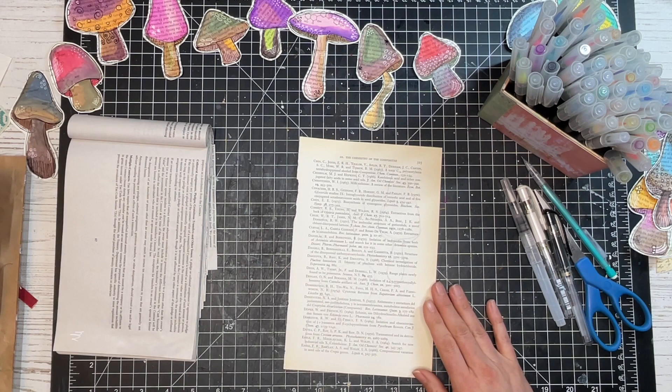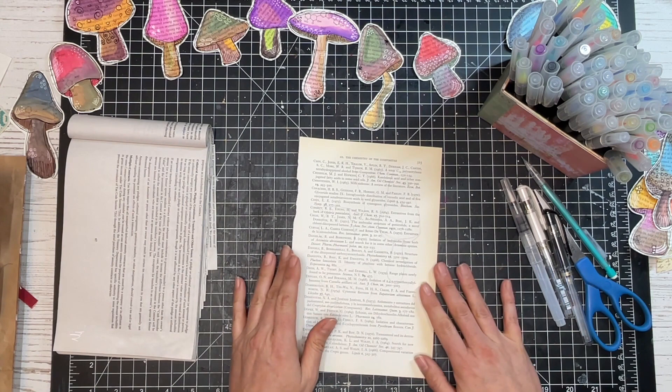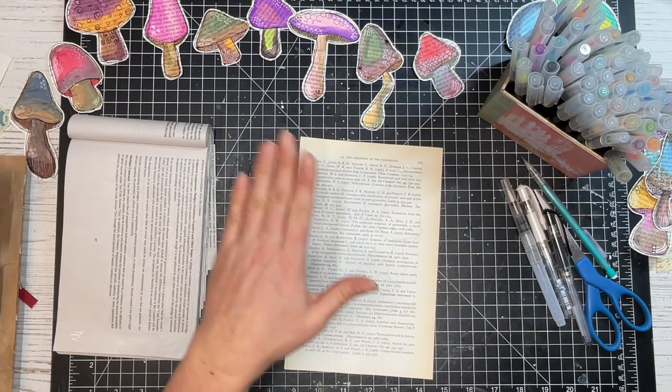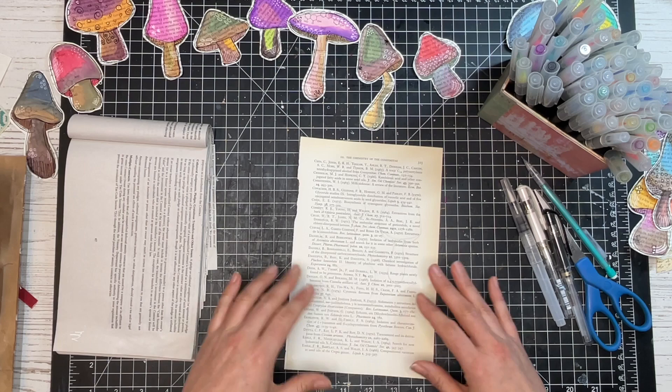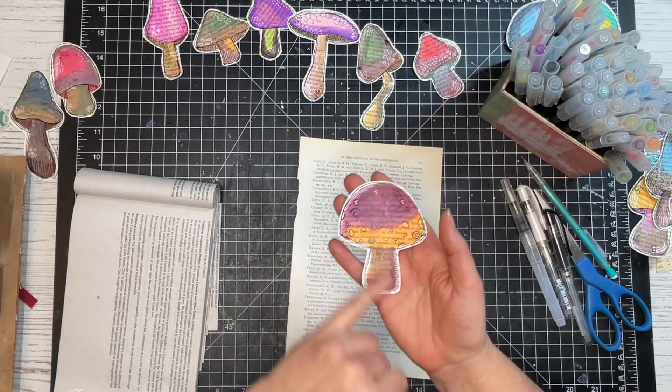Now we want to grab some colors. You can use as many or as few as you want. I found it works best when I do about two colors for the top and two colors for the bottom, but you could pick three colors and use one on both parts. Sometimes I just picked two colors and used them on both the top and bottom of a mushroom.